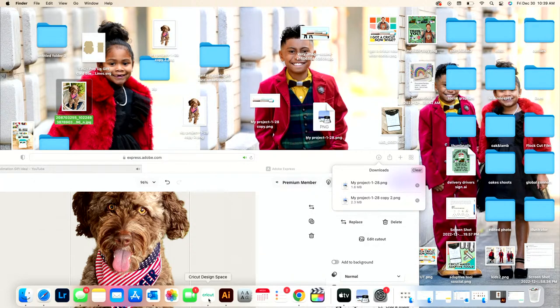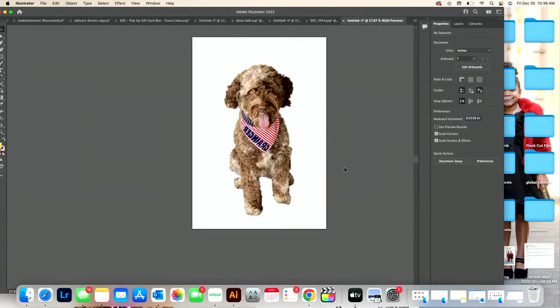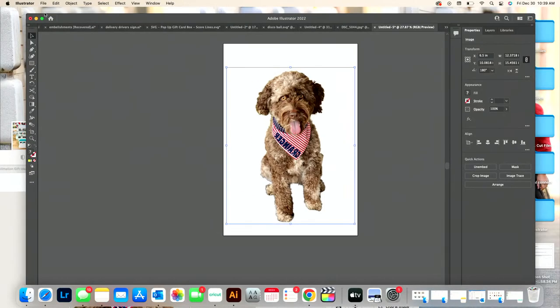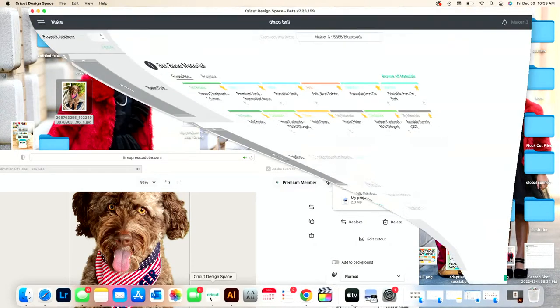Now I'll pull this into Cricut Design Space. You can also pull it into Illustrator — my preference is Illustrator since I print straight from there. But I know many of you don't use Illustrator, so let me show you how to do it in Design Space.